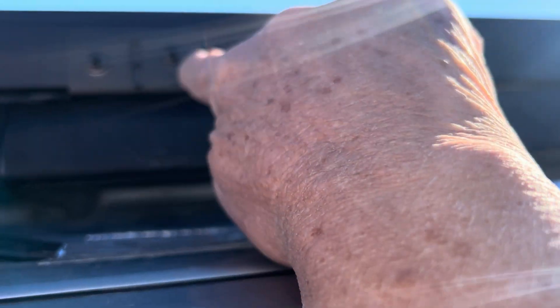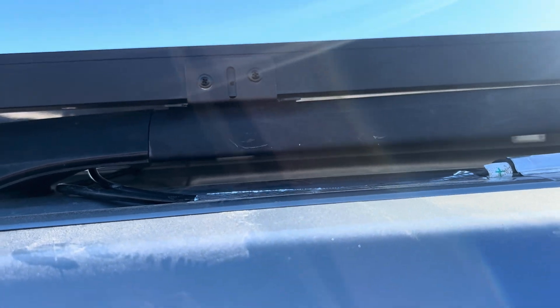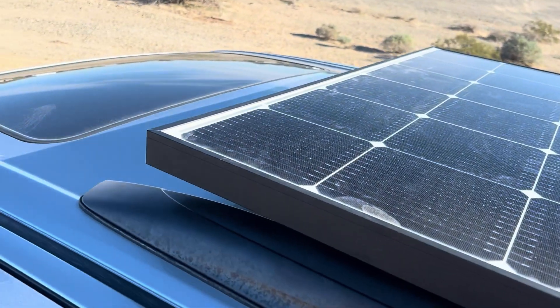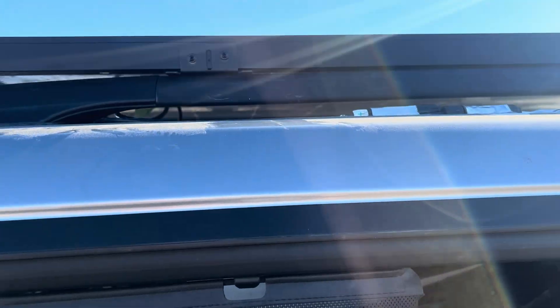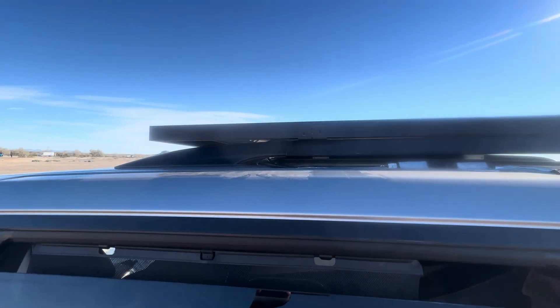He drilled new holes through these Z brackets and attached this side that way, which works. He was so kind to paint it for me — it is just perfect. I think everybody should know this if they get a 40 by 64 panel.